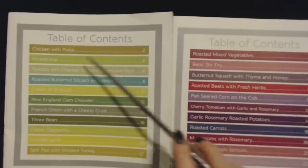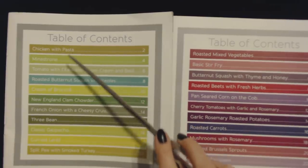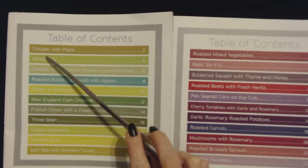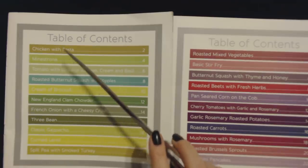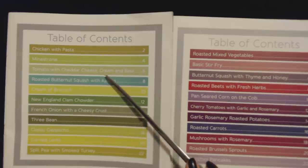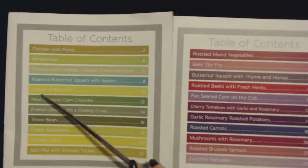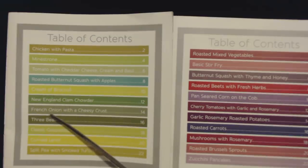Each one comes with a really nice picture so you can see what it's going to look like. For these soups we're going to read recipes for chicken with pasta, minestrone, tomato with cheddar cheese, cream and basil, roasted butternut squash with apples, cream of broccoli, New England clam chowder, French onion with a cheesy crust, three bean, classic gazpacho, curried lentil, and split pea with smoked turkey.